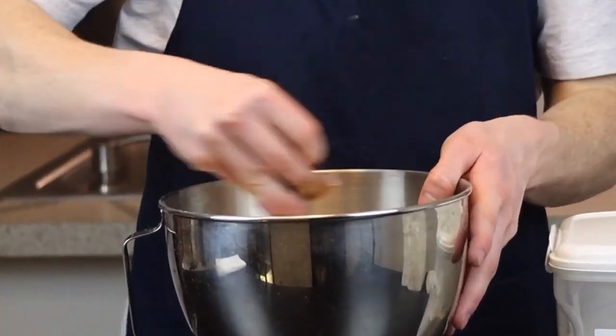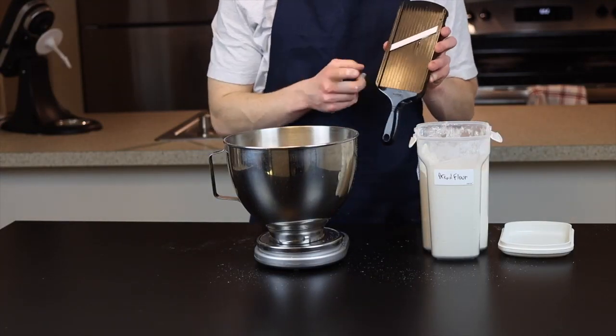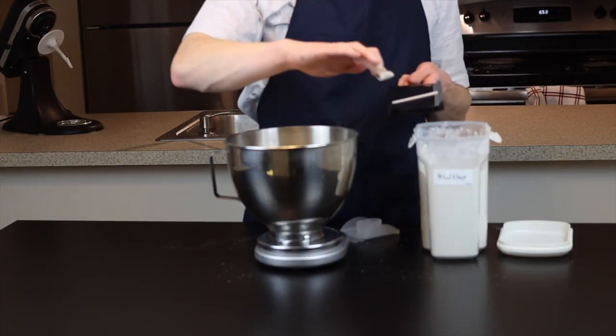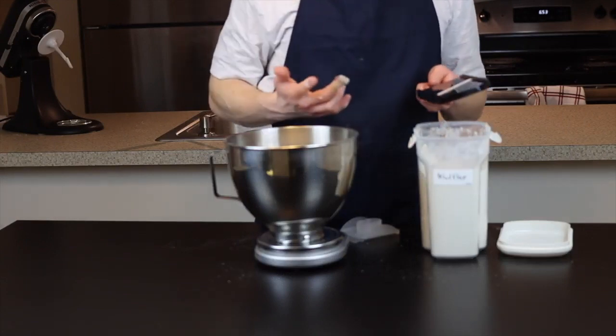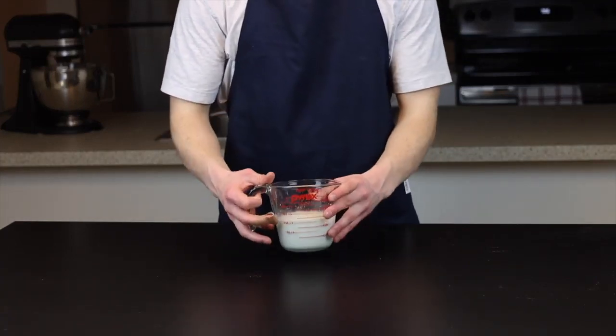By the way, if you're wondering why I have a band-aid on my finger, I was involved in an unfortunate mandolin accident the other day. So be careful with these things, folks — they are dangerous, and definitely don't look up when you're using it. Just trust me on that one. Anyways, back to the recipe.